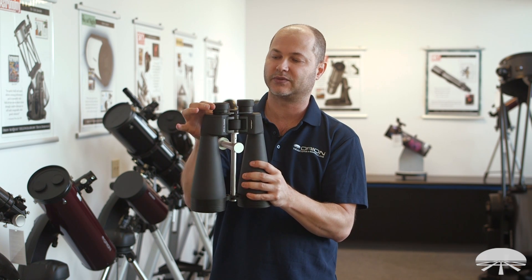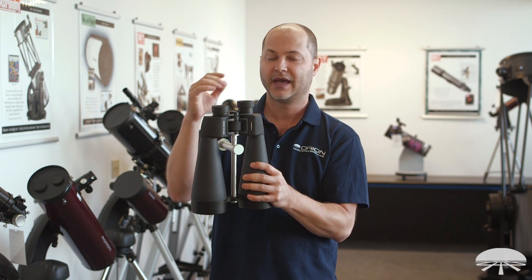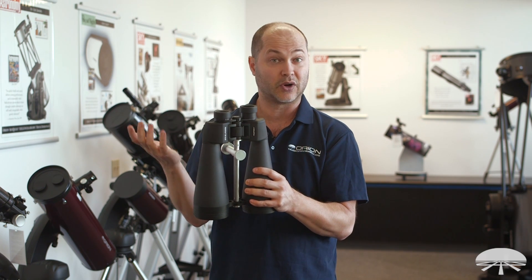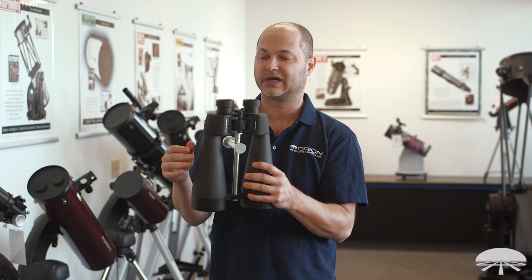It's got 21 millimeter eye relief. So if you wear glasses, you just rotate these cups down like this, and that's plenty of eye relief for any eyeglass wearer. And if you don't wear eyeglasses, you keep the cups up like this.